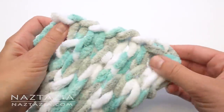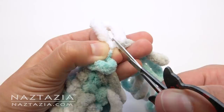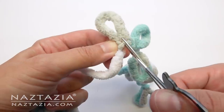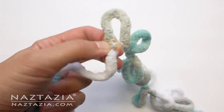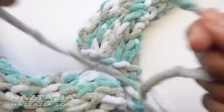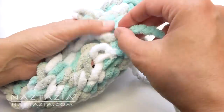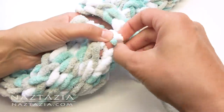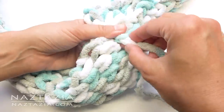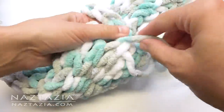Now it's time to sew the ends together to form the cowl. To do this, we need to break apart the remaining loops. There's a little thread holding the loop in place. With your scissors, carefully cut this thread. Do the next one, and the next one, and all remaining loops. Lay the two ends of your scarf next to each other. With that straight strand, use it to finger sew the ends together. Push the strand through the edges of the bottom section and the top section, and then pull the end through. Do this along the entire edge to sew the two ends together.